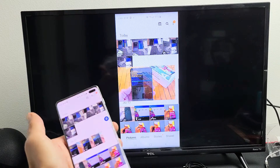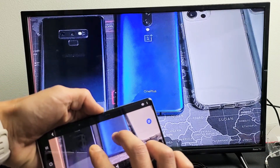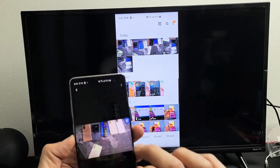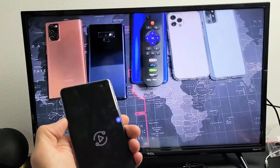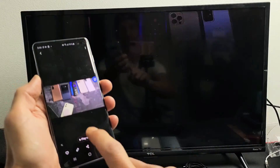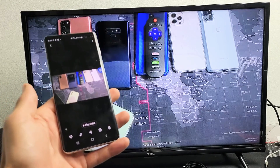For example, I went into my gallery, then tapped on a photo — you can zoom in and out and move around. Let me also show you a video: press play — testing one two three, testing one two three. Take note that the audio comes out from the TV, not the phone.